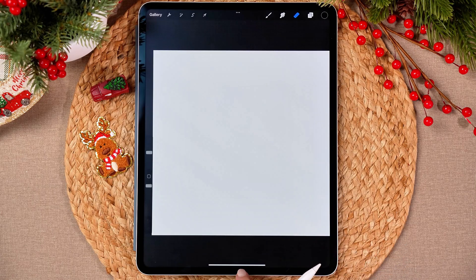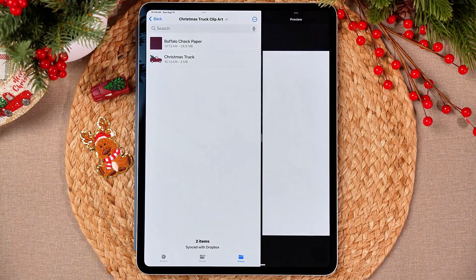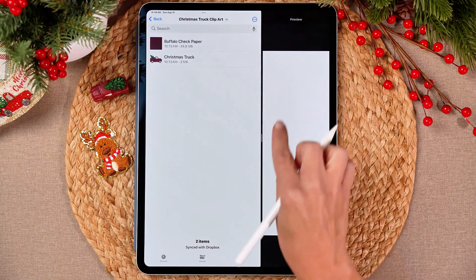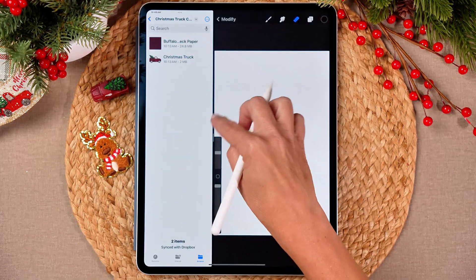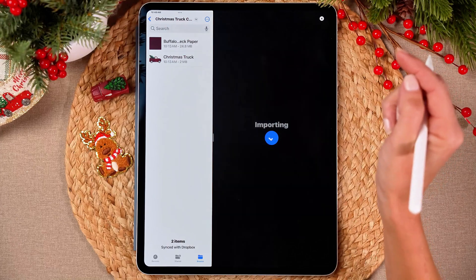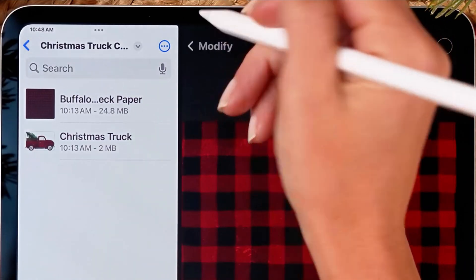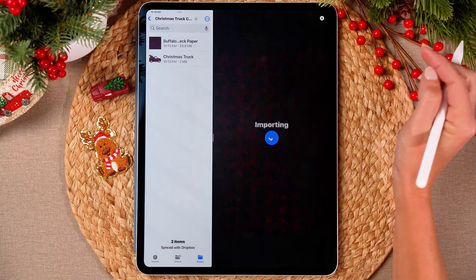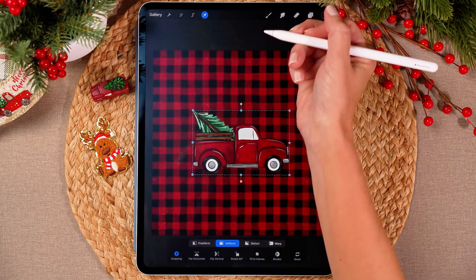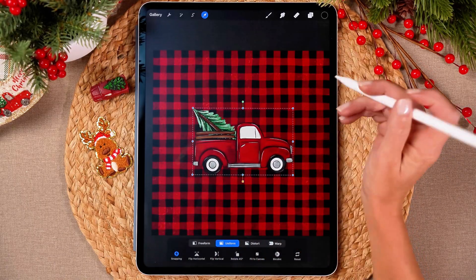You would have already wanted to open this little files app so that it'll be on your menu. You're going to swipe up and then grab your file folder and hold your finger down and drag it off to the side — it's going to pull up your files. Navigate to wherever you have saved your clip art. We're going to go ahead and select our buffalo check paper and import that, and then click and drag the Christmas truck in. Then click on the three dots at the top and say close.